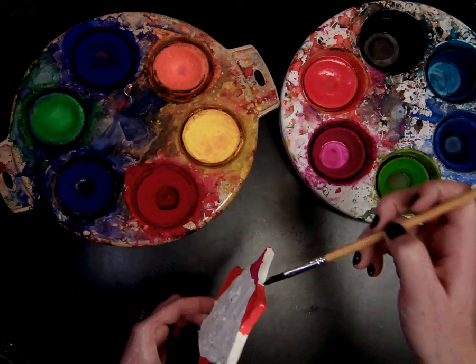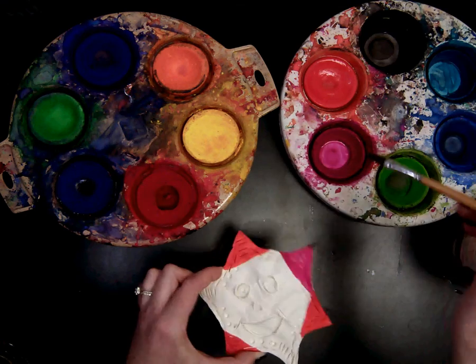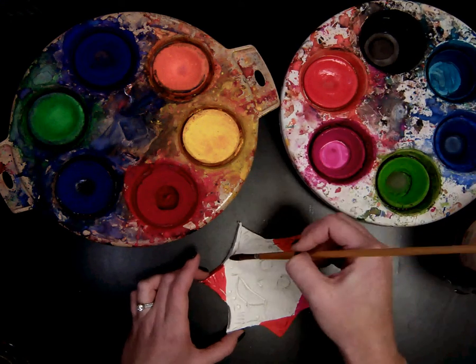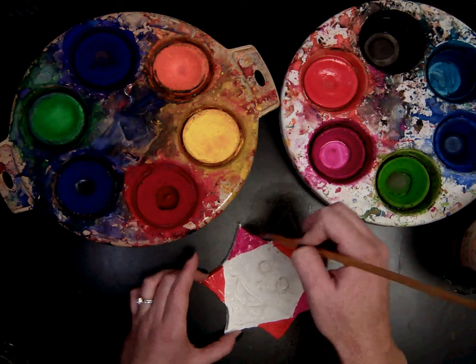Again, notice how I'm going nice and slow, taking my time. I am painting the edges. I am not painting the back, first graders — no one's going to see the back. We want to make sure you can see your name, so we will not paint the back.